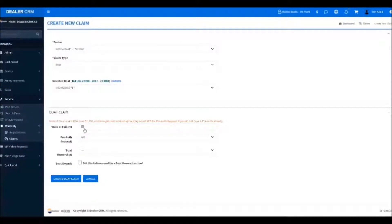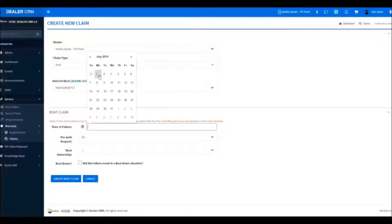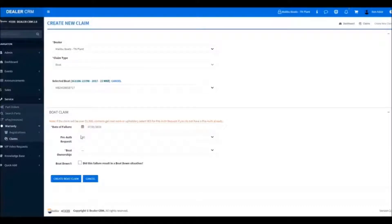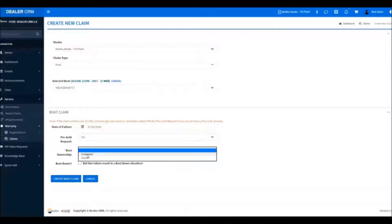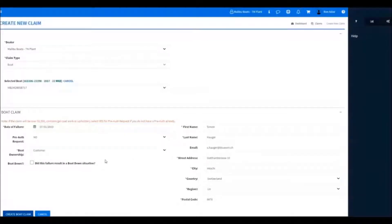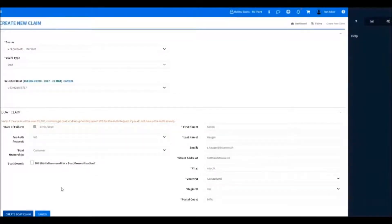Now this part is very important. Number one, we do need a date of failure. Right here is the Pre-Authorization Request — if this is going to be over $1,500, or contains gel coat, or contains upholstery work, we have to select Yes here. We'll select This is Owned by the Customer, then check and verify our information, and if correct, we will proceed.